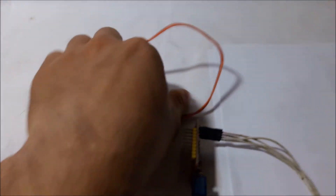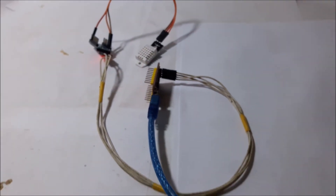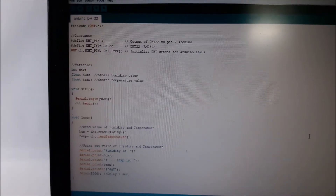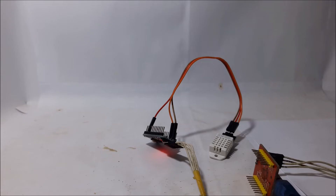The Arduino is connected to the computer by a serial cable. The code is quite simple — it just reads the temperature and humidity and shows the result on screen. Here the temperature is about 27.5 degrees.